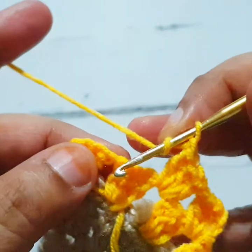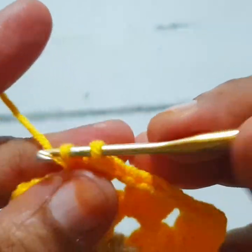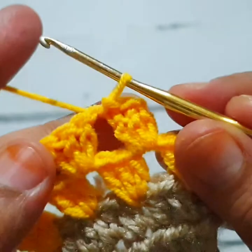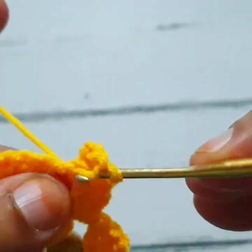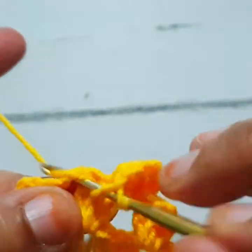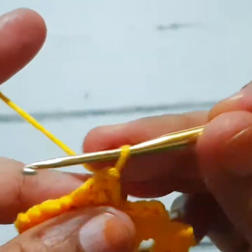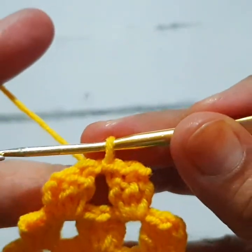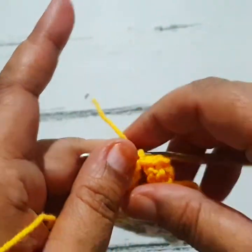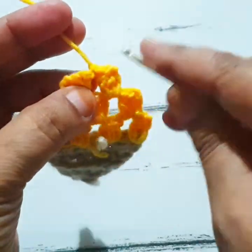Skip the next stitch and make one slip stitch, then make two double crochet stitches in the same stitch. Skip the next two stitches, go to the space, make three chains counting as first double crochet, make two more double crochet stitches in the same space. Then one chain, go to the next space, make three double crochet stitches. You repeat the same pattern — you decrease your granny stitch in every round; here I have three granny stitches.